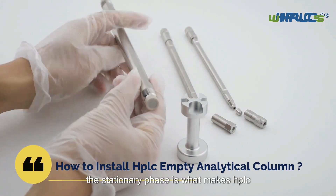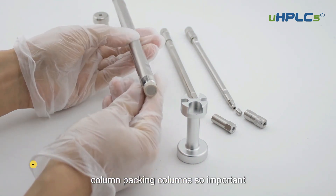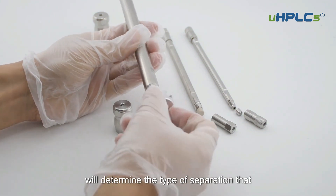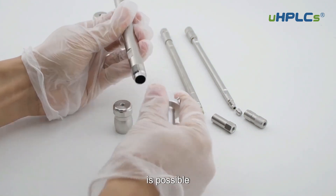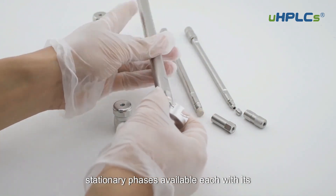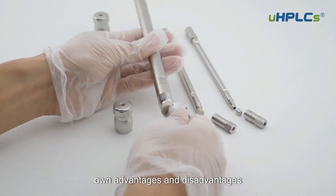The stationary phase is what makes HPLC column packing columns so important. The type of stationary phase used will determine the type of separation that is possible. There are many different types of stationary phases available, each with its own advantages and disadvantages.